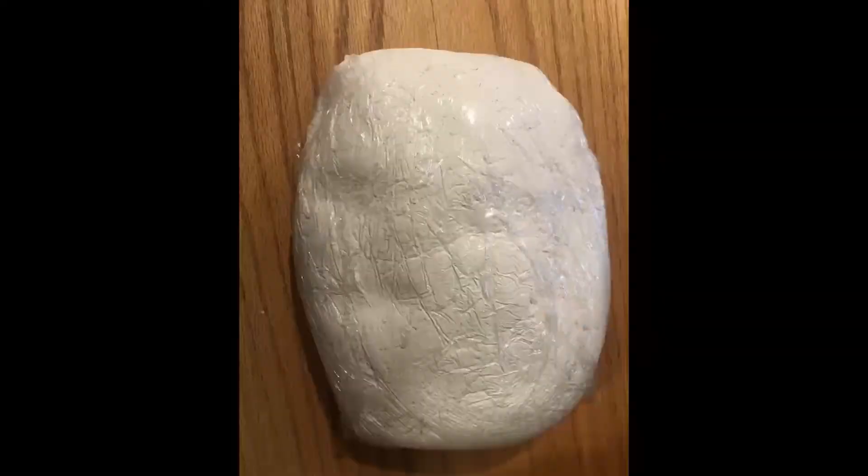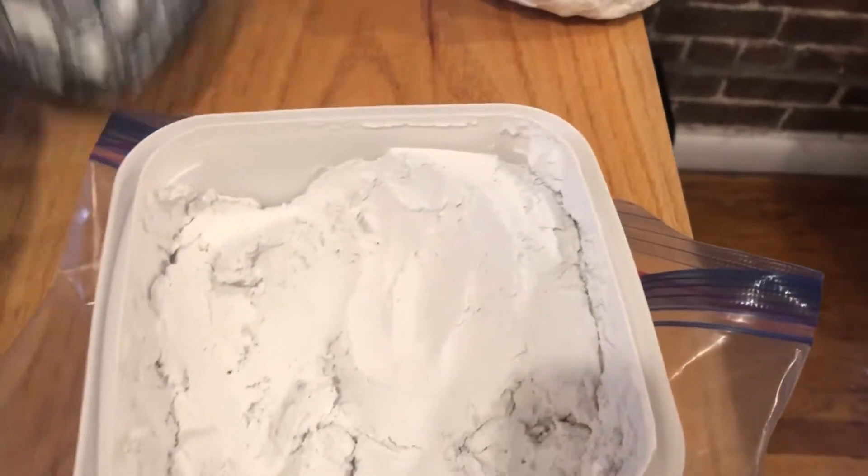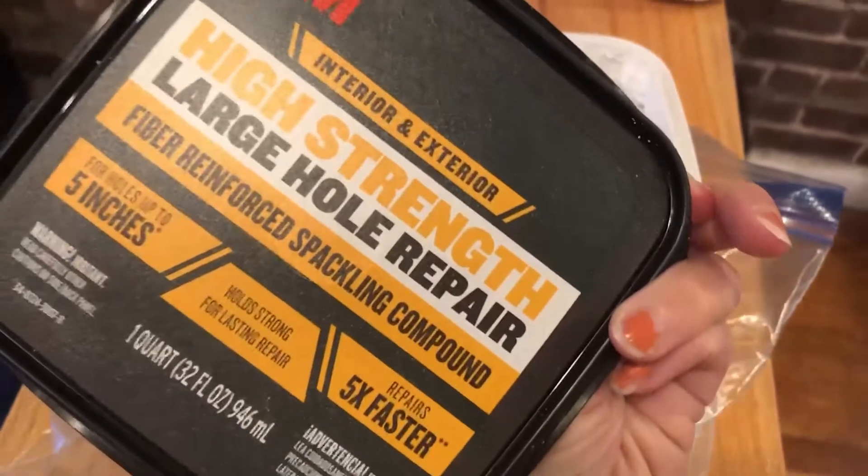Here's my big old lump of paper mache clay — I got the recipe off of ultimatepapermache.com. It makes a lot, so I just saran wrap it up and use it whenever I get a chance. I could wait two weeks, put it in a ziploc, open it up, play around a little bit — it stores very well.